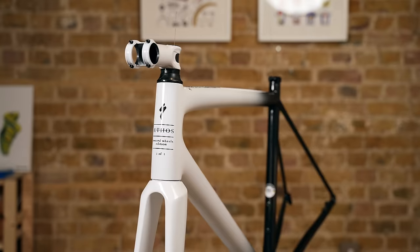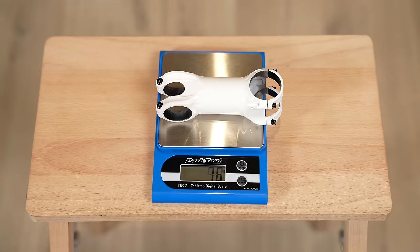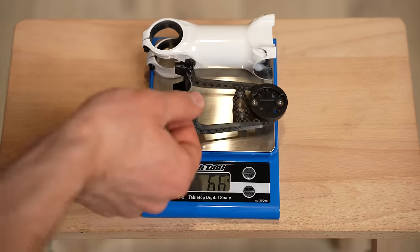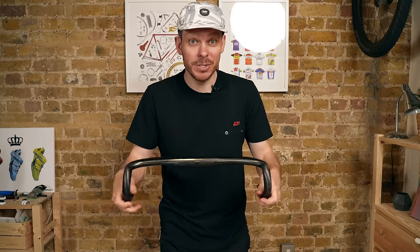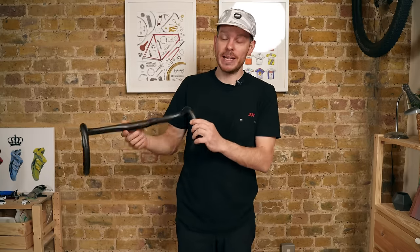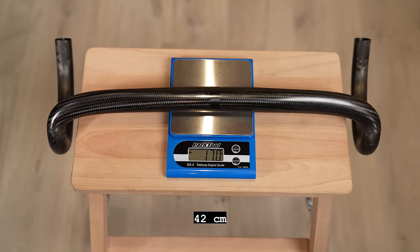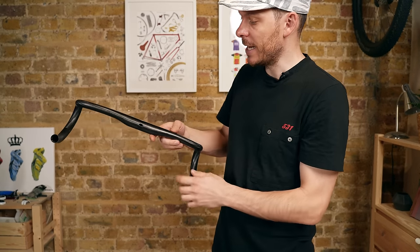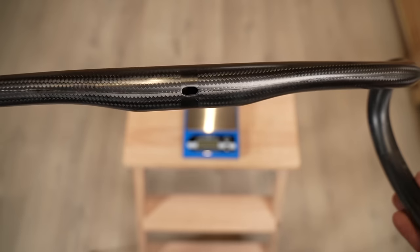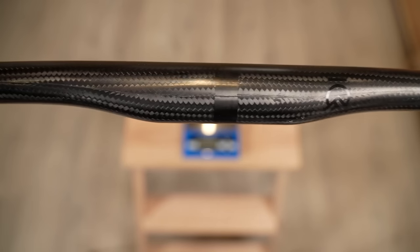Now let's move on to the cockpit. I'll be using an Extra Light Hyperstem in 90 millimeter size, painted the same color as the frame — the lightest and best-looking stem on the market in my view, weighing just 76 grams, or 91 grams with a Garmin mount. The handlebar is the new Bjorn handlebar. The guys from Bjorn made me a custom version: instead of holes in the usual places, it has a hole at the stem area so the hoses can exit there, go inside the stem, and then through the fork steer into the frame. It looks amazing.